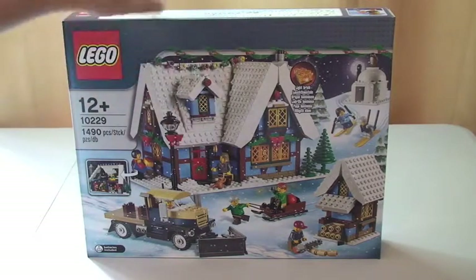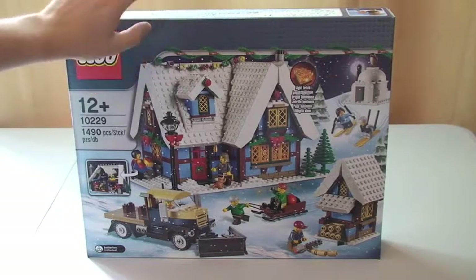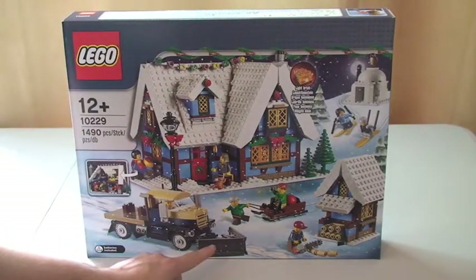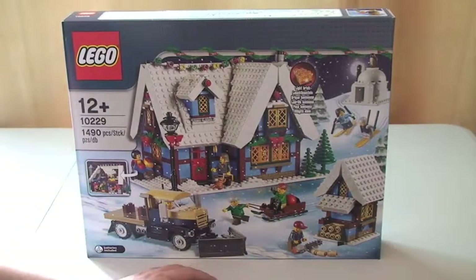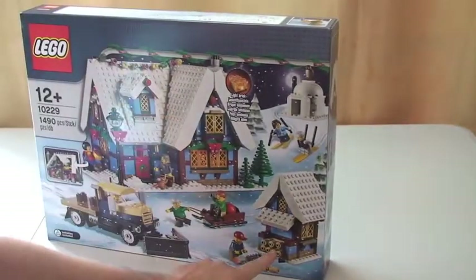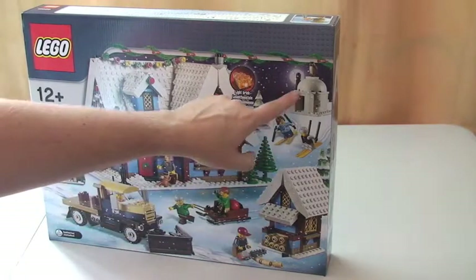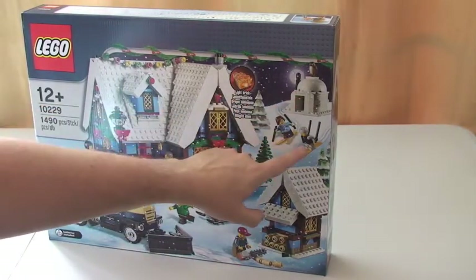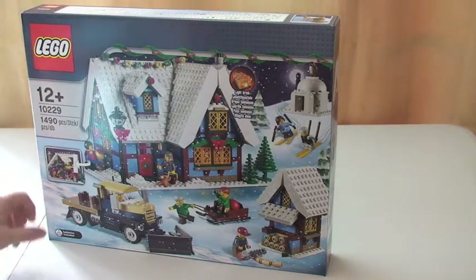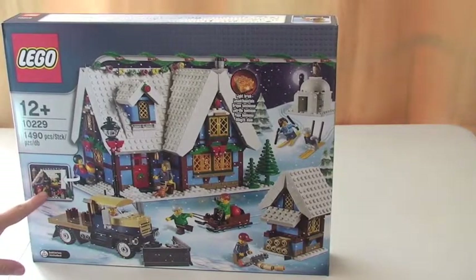Just showing you the box itself — you can see the front of the box there, which shows the products you actually get. So you've got the cottage, the little van there with the snow plough on the front of it, a sledge with some kids, another little building with logs in it that's obviously going to be for the fire, a guy with his chainsaw, a little igloo, and some kids on some skis. There's a light brick inside this one — batteries included.